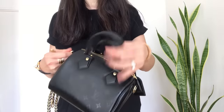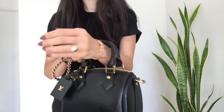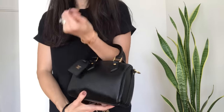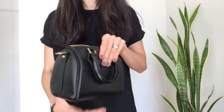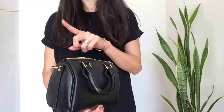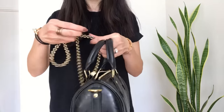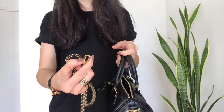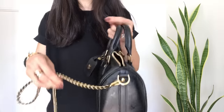The strap is removable, so you can wear this bag hand-held or in the crook of your arm. It's quite petite but does pack a punch — I'll link the video I shared a few months ago showing what fits inside. You can also put the strap on, and it has beautiful little lobster clasps that are very secure and easy to hook on.